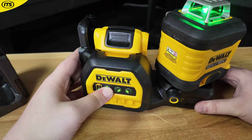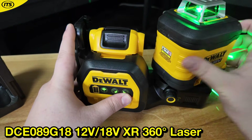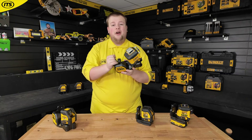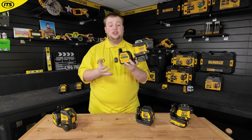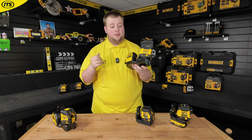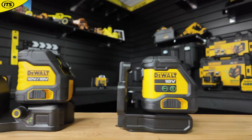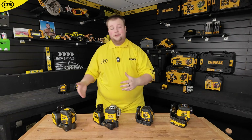You're also going to find that fine adjustment feature in the upgraded 360 degree laser level — the DCE 089 G18. It runs off your 12 volt and 18 volt XR batteries, and once again you've got the multi-planes just like the previous model along with that fine adjustment knob. However, it is worth mentioning the increase in size compared to the 12 volt models.